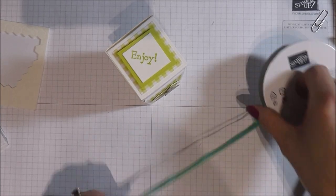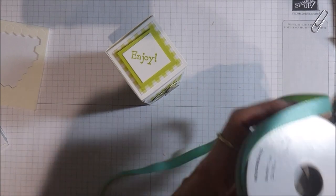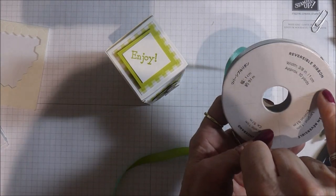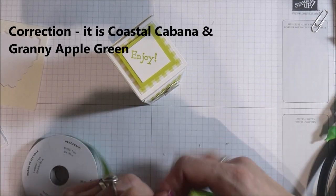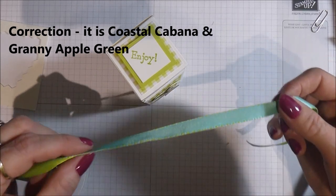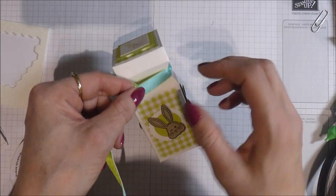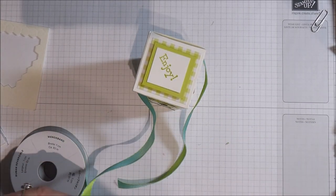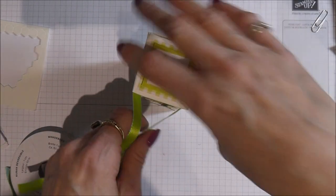I'm going to finish off with this lovely reversible ribbon in lemon lime twist and coastal cabana — really pretty colors. I'm going to do it with the coastal cabana side showing, cut off a piece, and tie a little bow at the front.